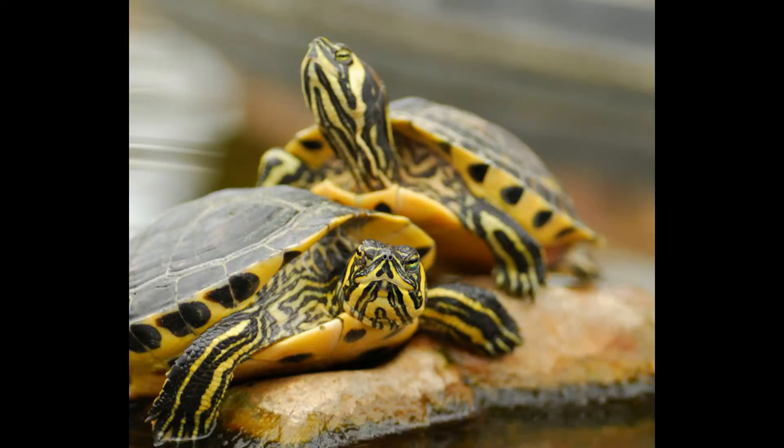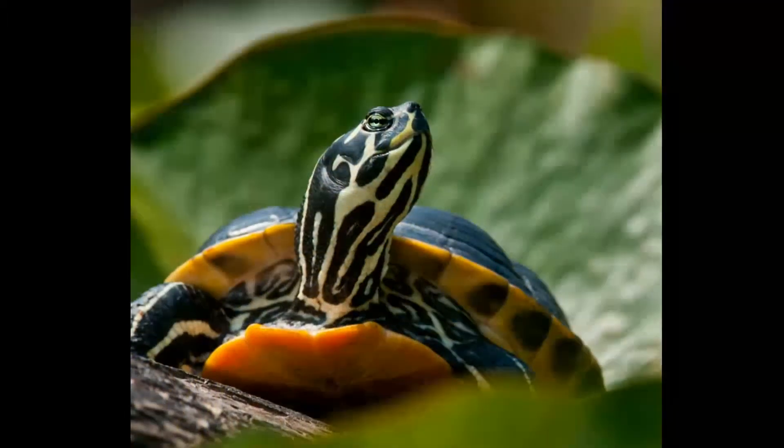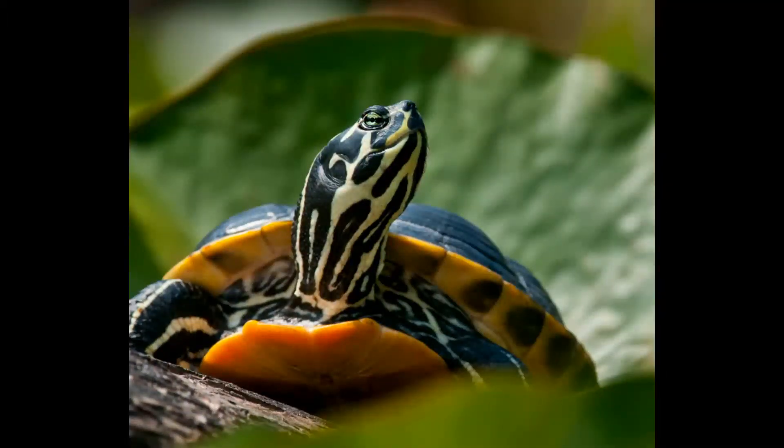Yes, they will start out small — that's because they're a baby. Just like any other living creature, they're going to grow. Growing to the size of their tank is not true. They will reach an adult size of 5 to 13 inches, sometimes larger, depending on the sex. Males are typically smaller than the females. Before you ask, no, they cannot be sexed before you take them home — they're just too young. To accurately sex them, they're typically going to need to be a few years old.